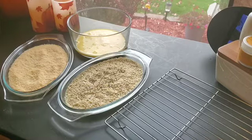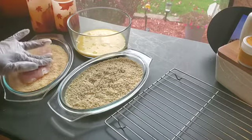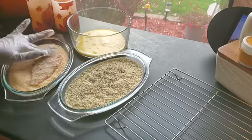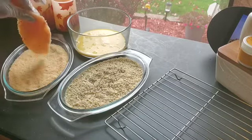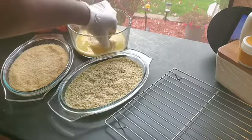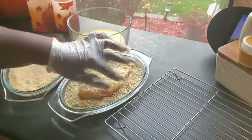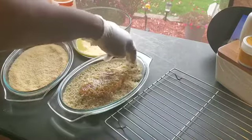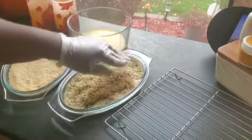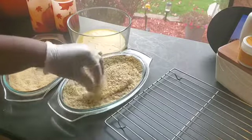Alright, so it's time to get these boys battered up. First I'm gonna put it in the shredded cheese — make sure it's on there nicely with a nice little coating, then shake off the excess. I am so excited, I'm hoping this turns out very good.